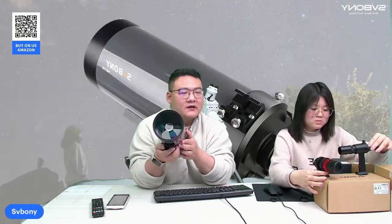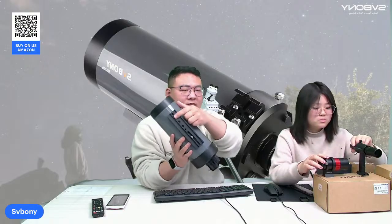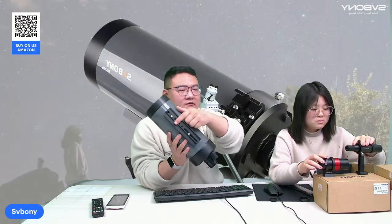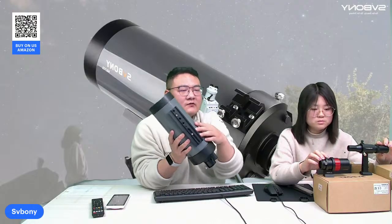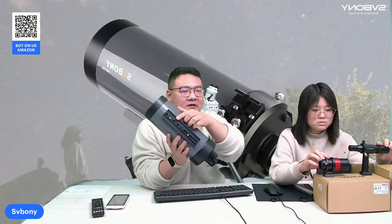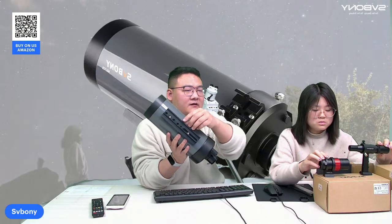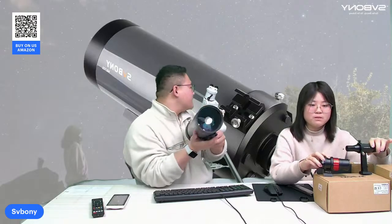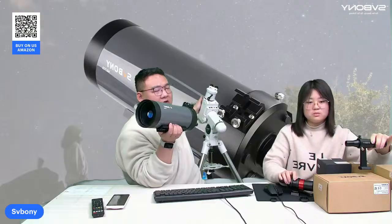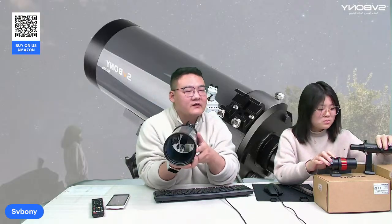And fourth, it comes with a dovetail mounting rail. Here is the mounting rail. This makes it easy to set up and compatible with most mounts and tripods, like the tripod in our background. Very easy to install.